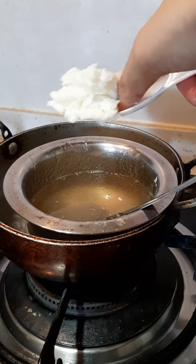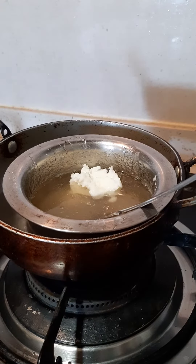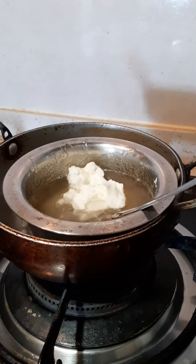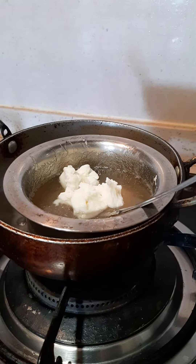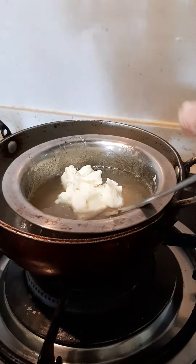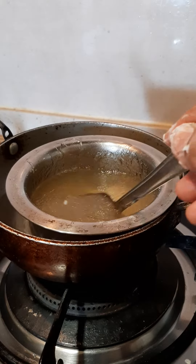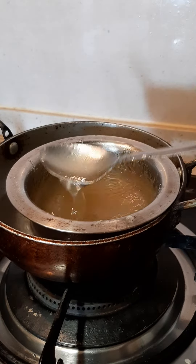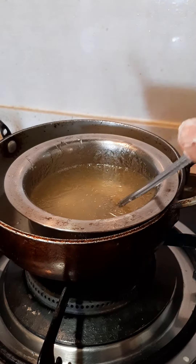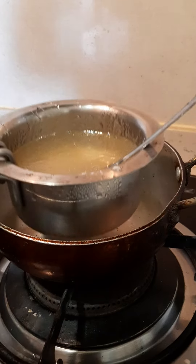Then I am adding 2 tablespoons of shortening. When it is completely melted, remove it from heat and allow it to cool down.